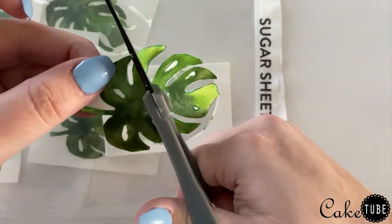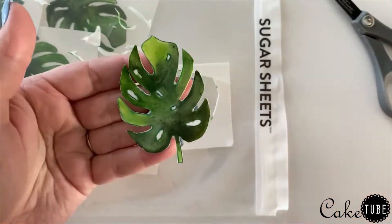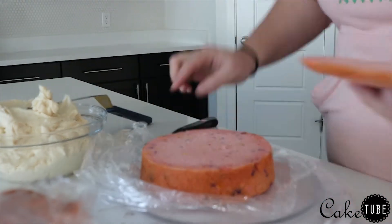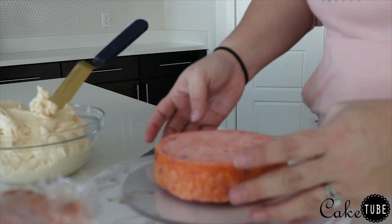Once all your leaves are cut out, be sure to store them back in your airtight container until you're ready to use them. Next it's time to assemble and frost the cake. I chose to do buttercream, but you can of course use fondant if you'd prefer.